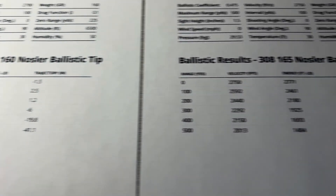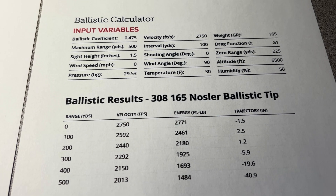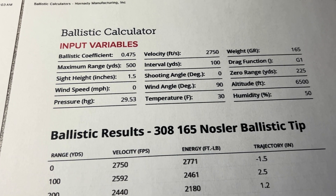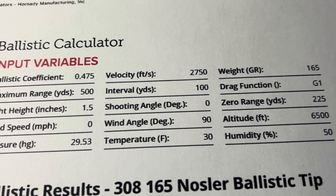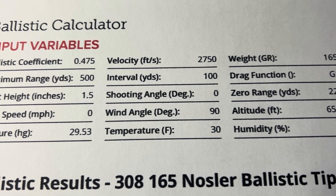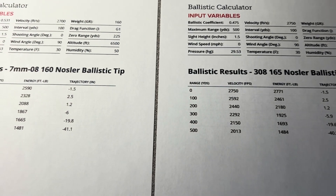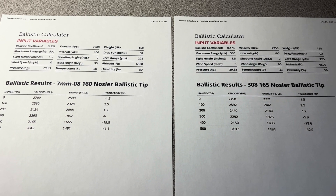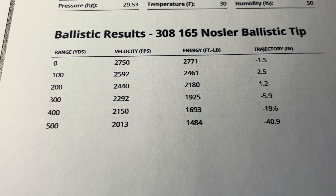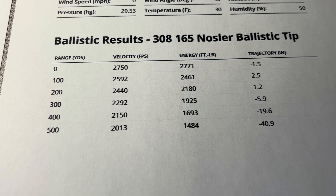Now we run over here and look at the .308. All the variables are the same except this is a different bullet — 165-grain in the .308. A little bit less BC, a little heavier bullet. My favorite load with Varget for years has been getting me about 2,750 at the muzzle. And these are both 22-inch barrels — let's be fair, 22 inches on both. When you plug that in, it's shocking how almost identical it is to the 7mm-08 with 160s.